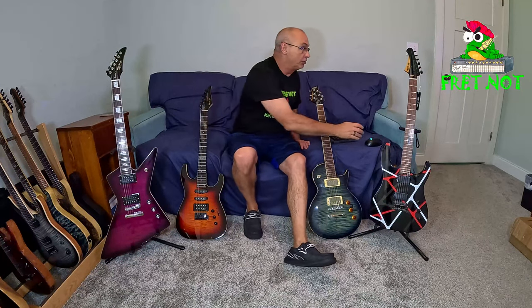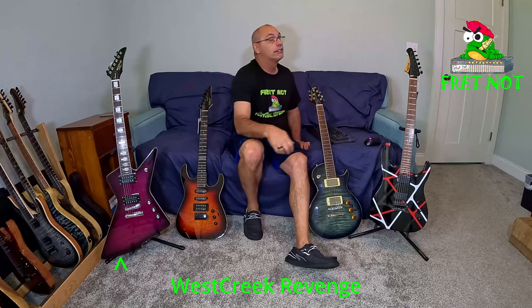First of all, we're going to be listening to the West Creek Revenge. So if you'll listen to that — like I said when we reviewed this — it has more of a warmer tone.